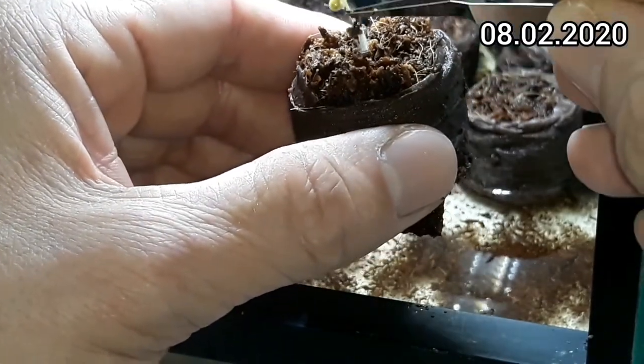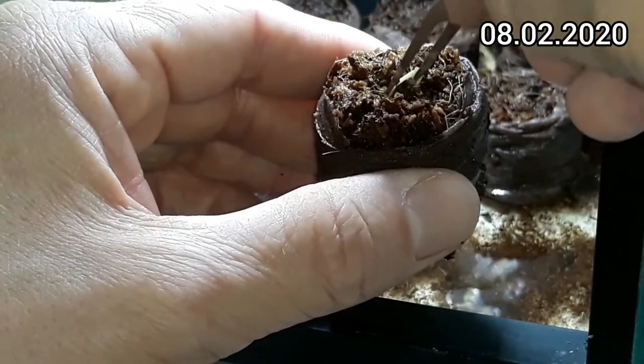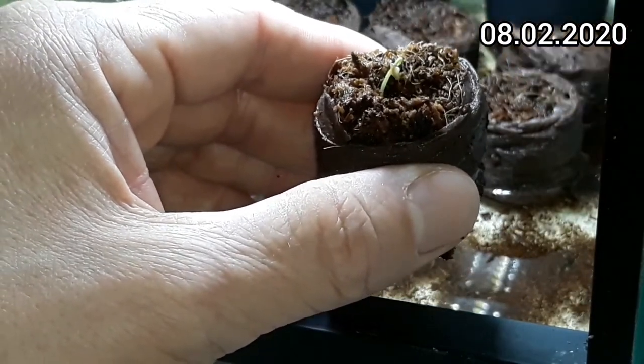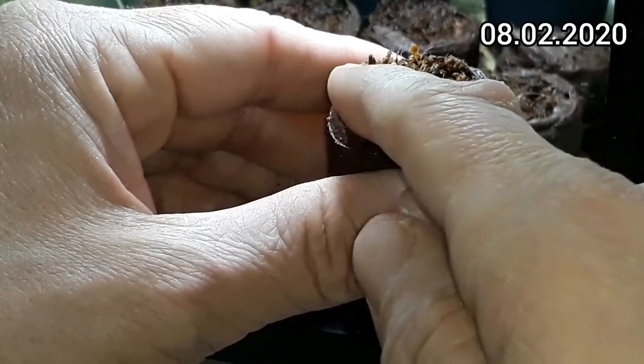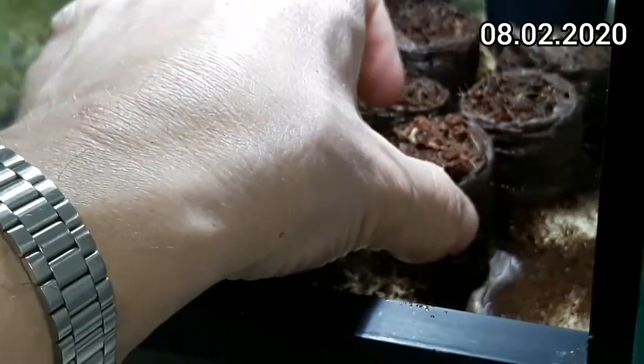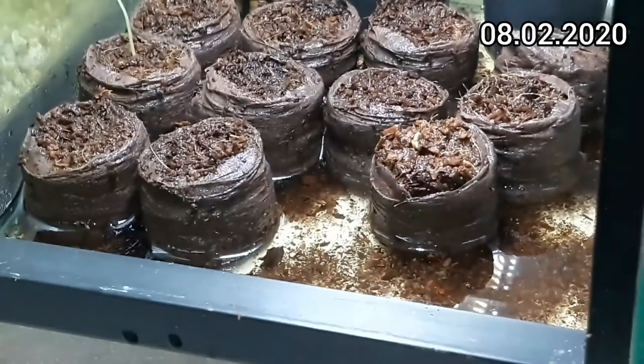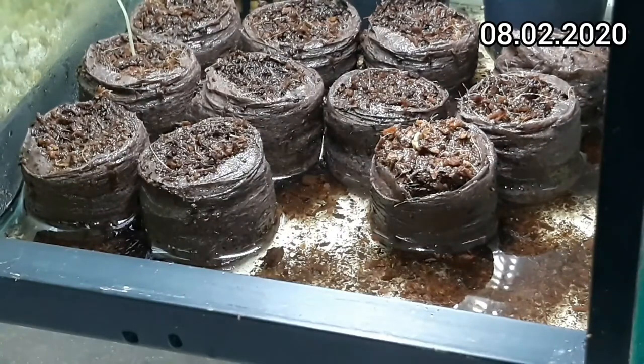Whoops, sorry — I dropped you already when you were just a seed. Spray it down a bit. And watch them grow.